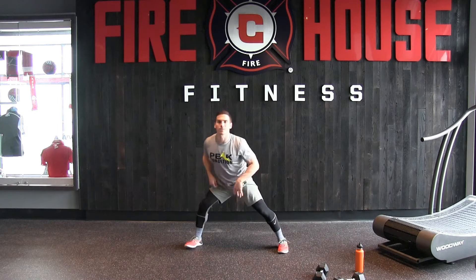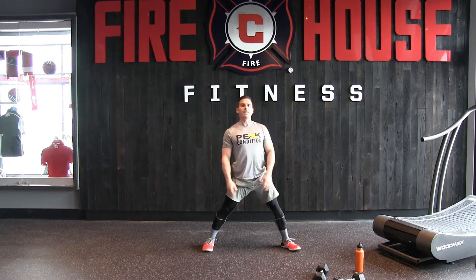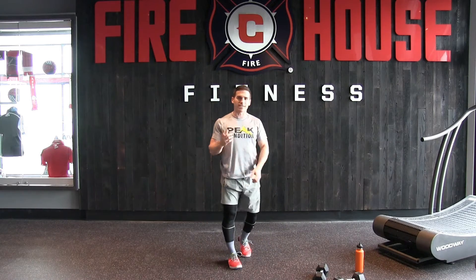Excellent, next — nice wide side lunge, holding that. And the other side, side lunge. Let's start.